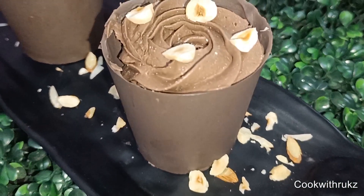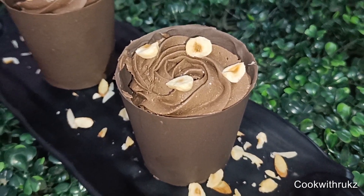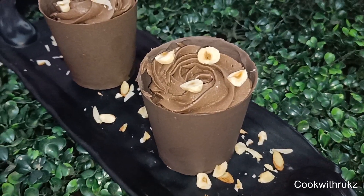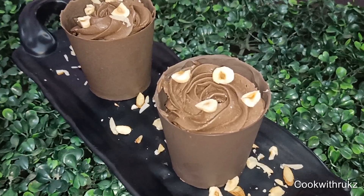Hello and welcome back to my YouTube channel. I am back here with a very delicious recipe: Chocolate Mousse with Edible Cup. I will make this recipe very interesting, so if you like this recipe,